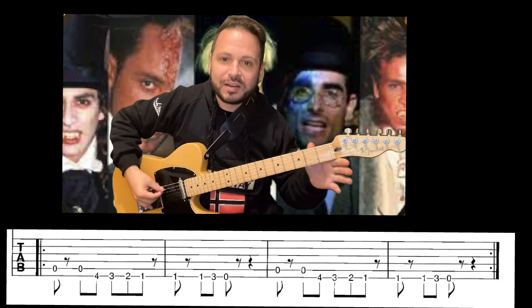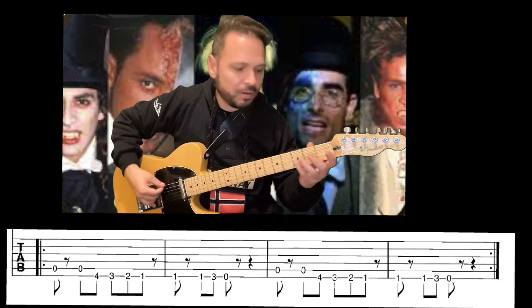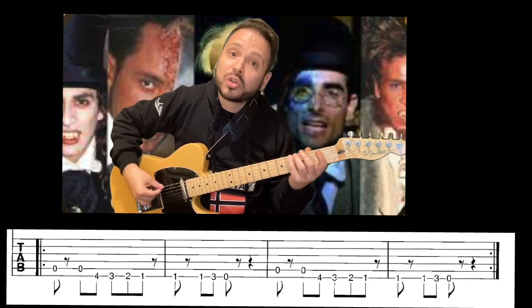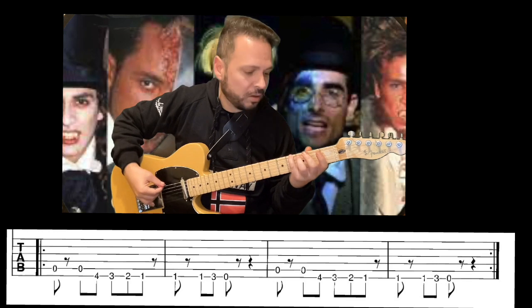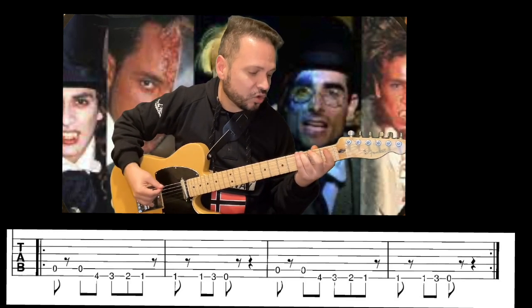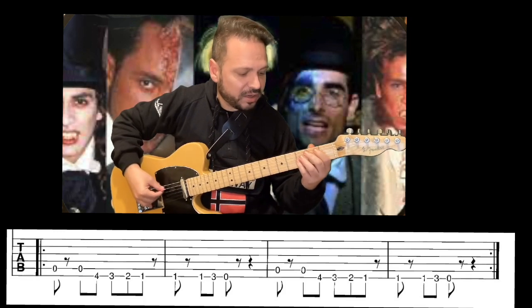Entonces empezamos con un La: la quinta cuerda al aire. Le volvemos a dar al La, pero ahora automáticamente y de seguido le damos al traste 4, la nota de Sol sostenido en la cuerda 6. Luego la cuerda 6 igual: traste 3 Sol, Fa sostenido, Fa.